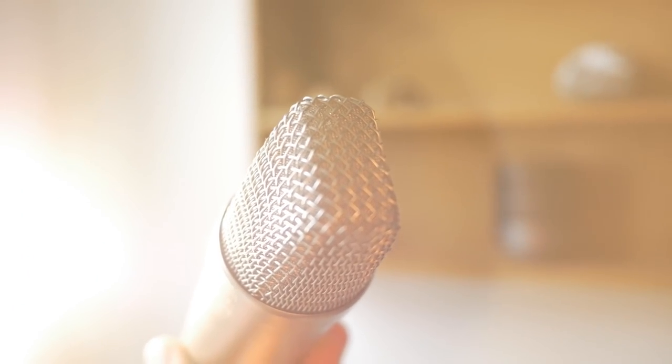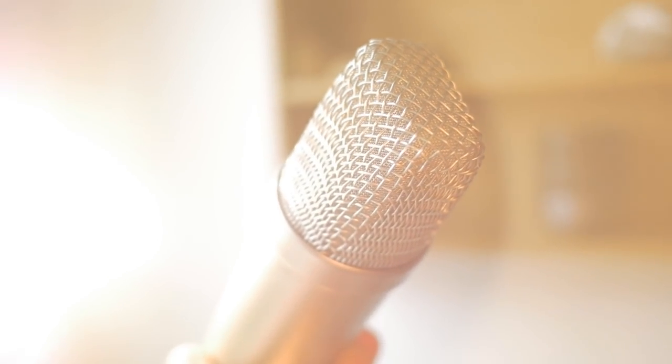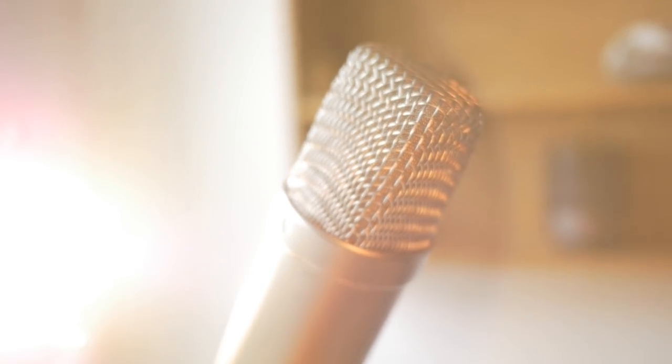So as you hopefully heard, the Rode was significantly less noisy than the Zoom, making it much more suitable for field recording in quiet environments. And this is why sound engineers take studio microphones out into the field, rather than relying on little portable recorders with everything included.